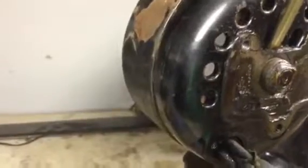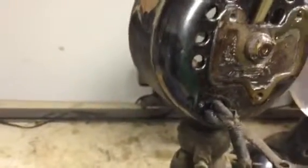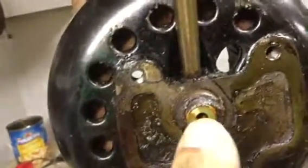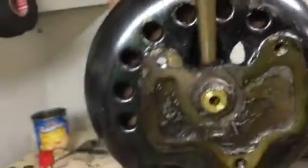I believe it's seven-sixteenths — yes, it is seven-sixteenths. Wouldn't you know, all I have close by is three-eighths and a half inch. There's also a set of shim washers there. Like I said, it's left-handed thread, so it's going to come off this way.